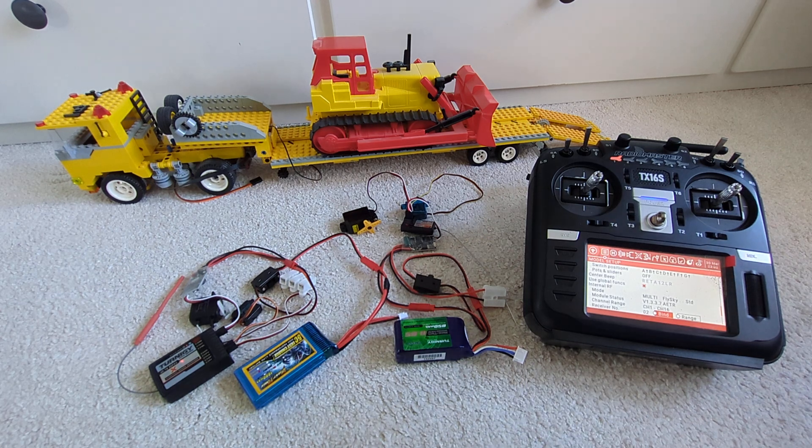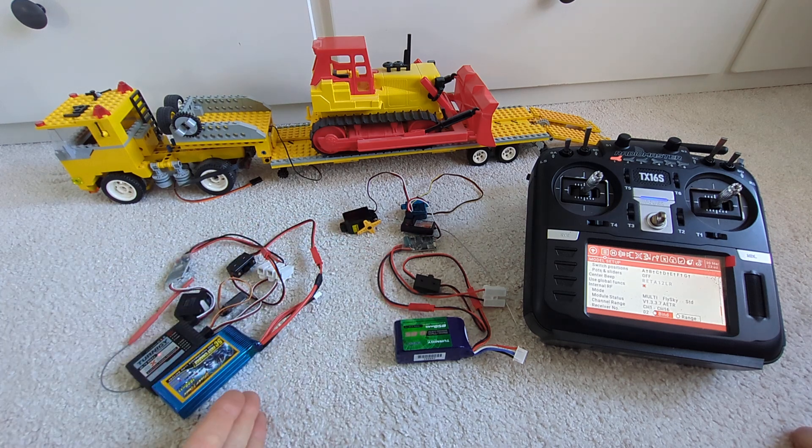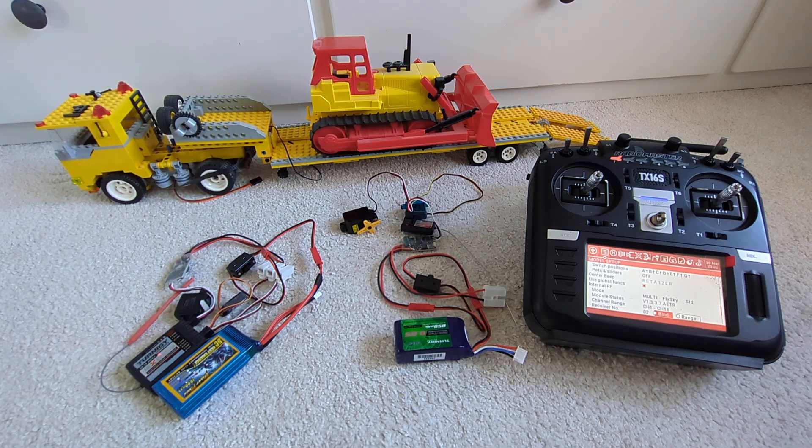So we have bound two receivers to the same transmitter and can now operate them independently. Each of them will need their own battery and power supply, but you don't need any connections between the truck and the trailer because they are only coupled via the radio signal. I hope you find that useful — thank you very much for watching, until next time, cheers!